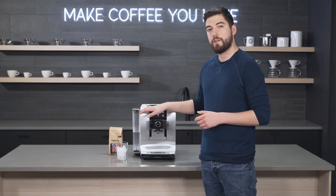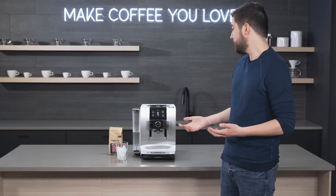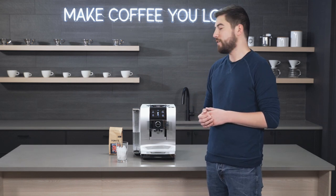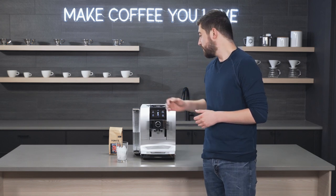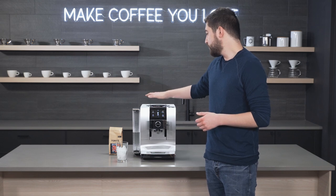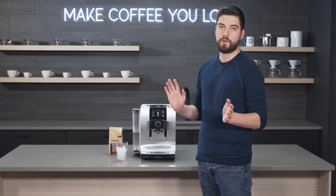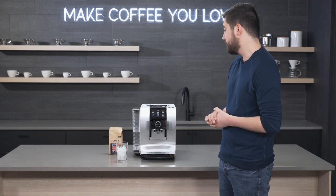Another thing it has, like a lot of other Jura models, is automatic grinding adjustment, but this one is new on the Z10. They call it the PRG — Jura loves their acronyms — and that stands for Product Recognizing Grinder. Instead of adjusting it manually like some older machines, this machine will adjust the grind automatically each time you brew a drink. You never have to worry about dialing it in; the machine will do it for you.